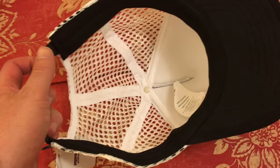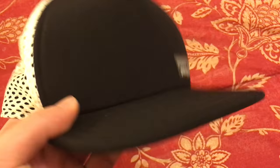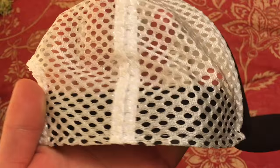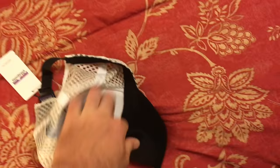The cool thing about this hat is it's all synthetic — no cotton or anything. The brim is foam, the front black part is foam, the back is a synthetic mesh that's very airy. The inner brim is some kind of cool-max or similar moisture-wicking fabric, so it's all washable and waterproof.